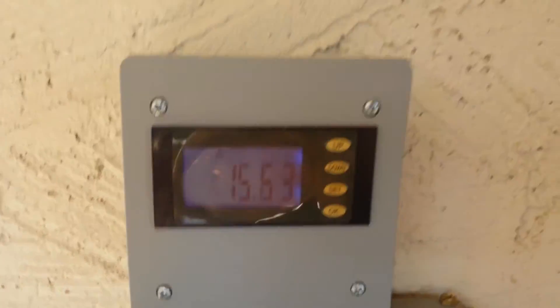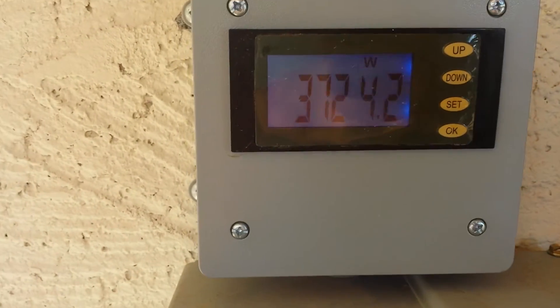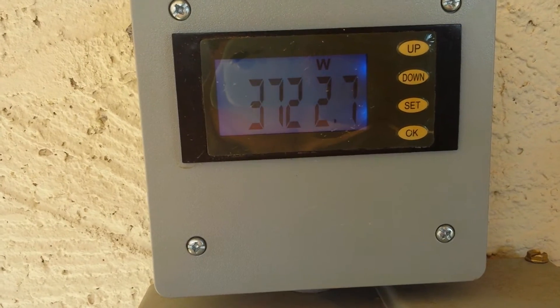There we are — just under 16 amps. You can also show wattage here; it's a little over 3700 watts.